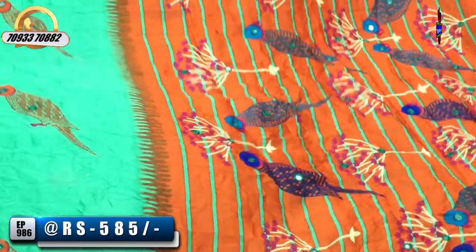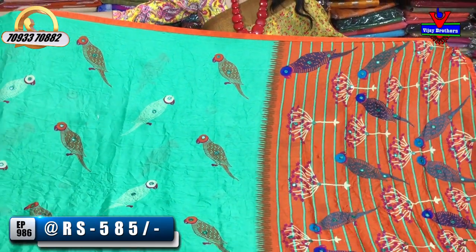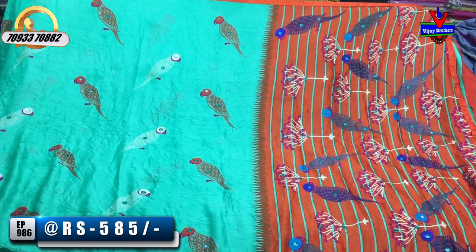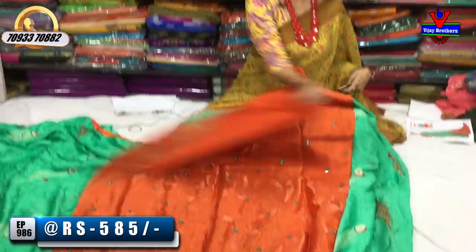This is a Luxe Green and Orange color. It has the same design with a color change in the background, with a matching blouse. Subscribe to our VJ Brothers YouTube channel, touch the bell symbol, and share with your friends and relatives. That's it.